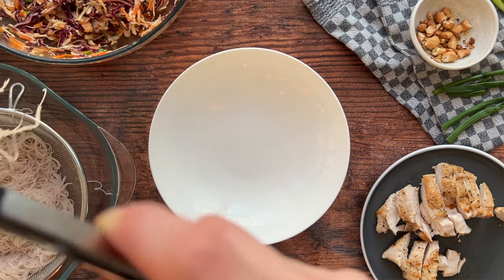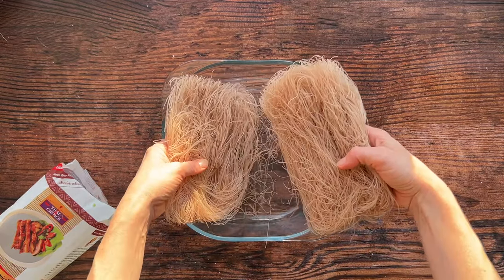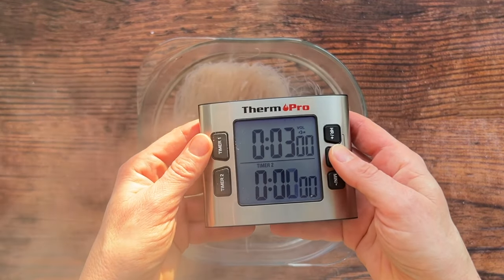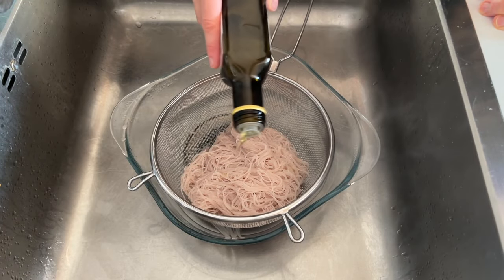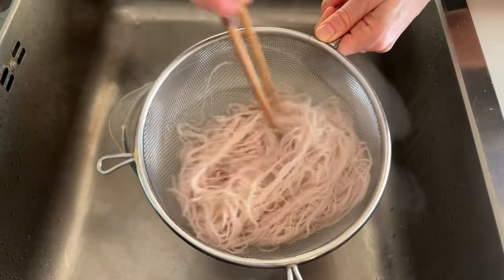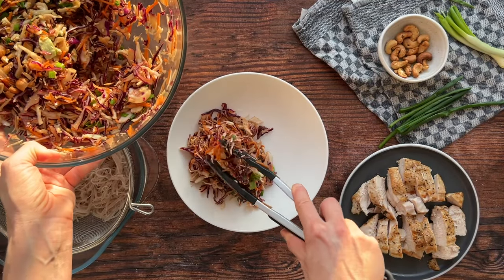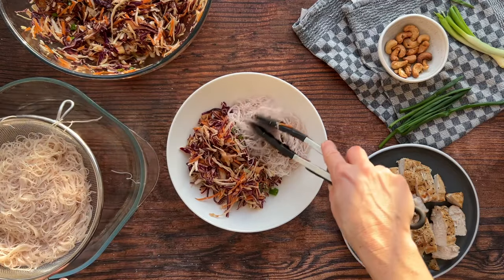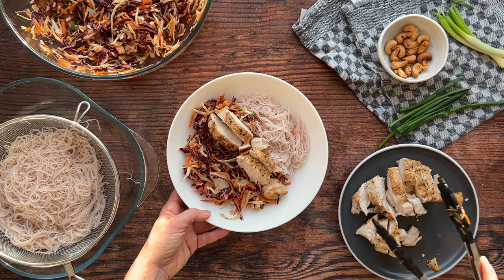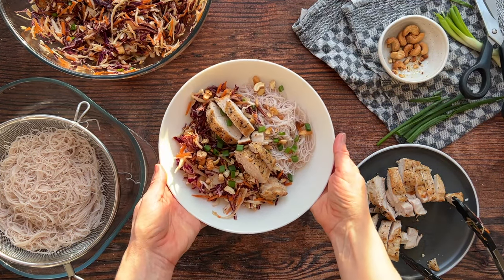For the carb component we're using vermicelli rice noodles, which are amazing in salads and only take a few minutes to prepare. I have brown rice vermicelli that take about three minutes to rehydrate — add the noodles to a wide dish and cover with boiling water. Drain the noodles and gently toss with just a touch of sesame oil so they don't stick together. At serving time, combine the noodles with a portion of the cabbage salad in your bowl — don't toss more than you plan to eat or the noodles may get soggy. Add some chicken and top with more cashews and sliced green onion. And that's it for recipe number two.